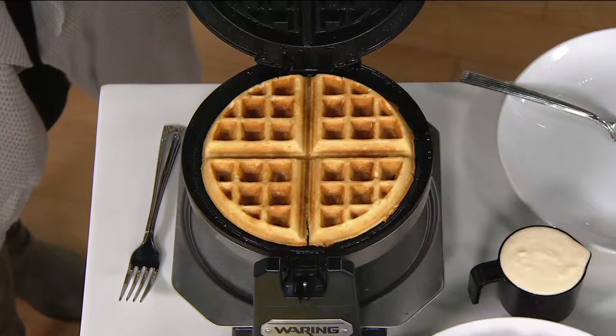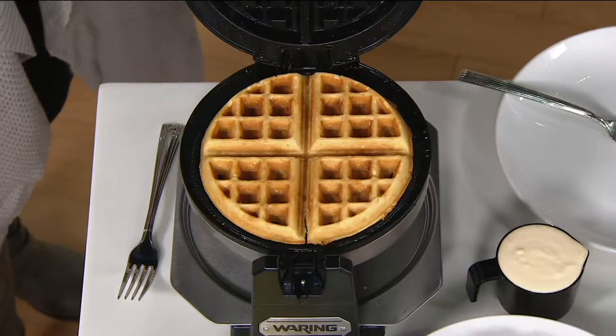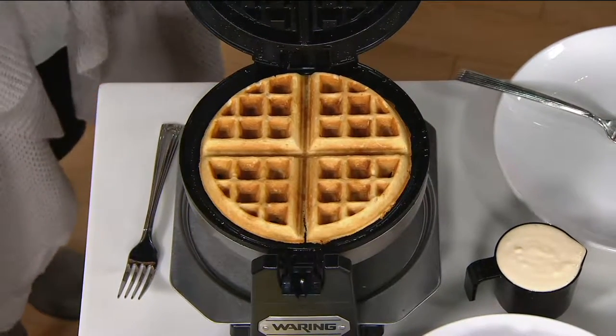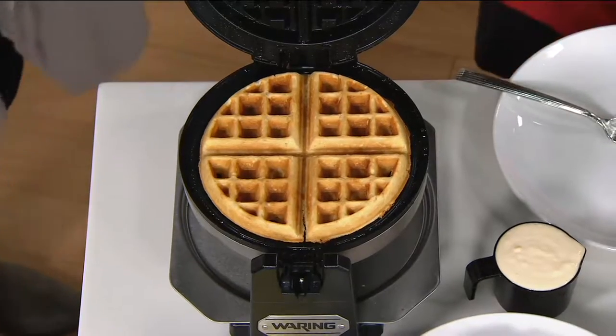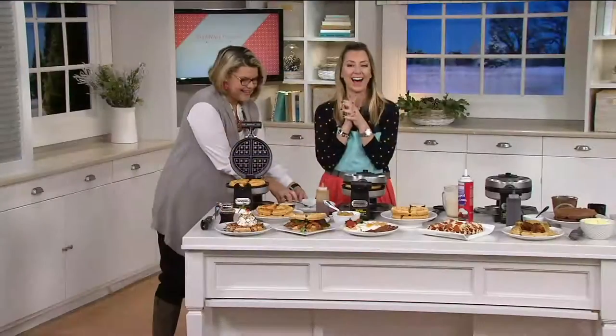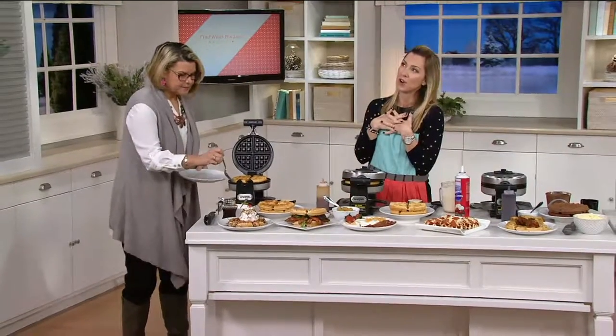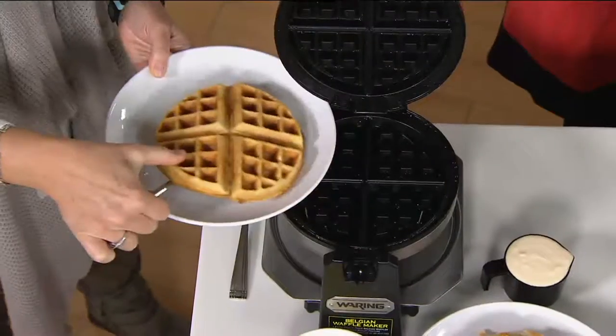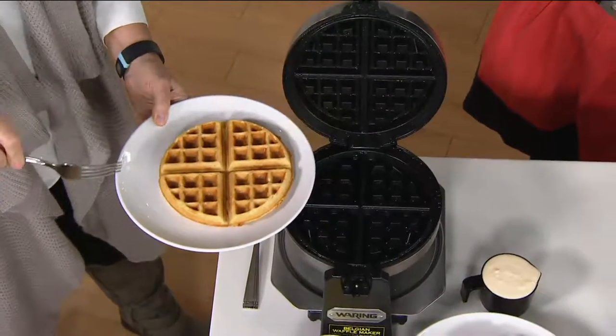If you like them a little bit cakier, we can do that. If you like them nice and crispy on the outside and tender on the inside, we can do that as well. Simple. Let's show you how it works. But first, I'm going to pull this one off and feed you. The way to a woman's heart — or a show host's heart — is through her stomach. Simple to do: from one minute to six minutes and you've got a perfect waffle.